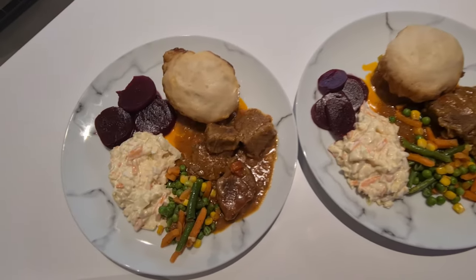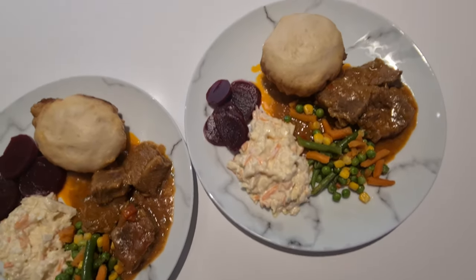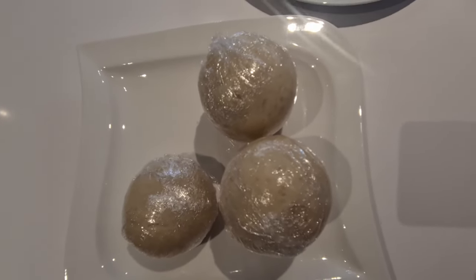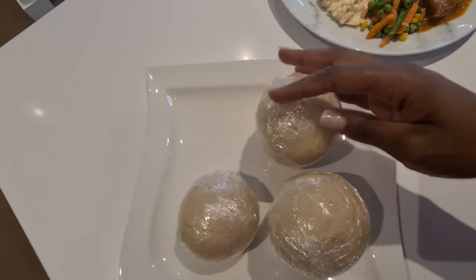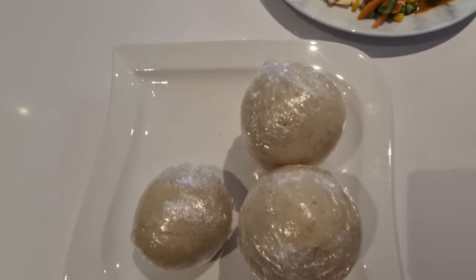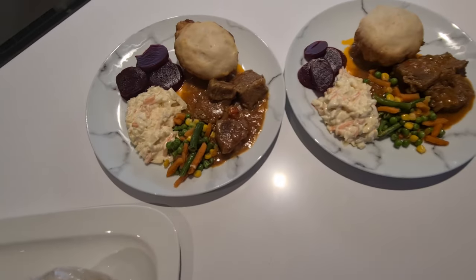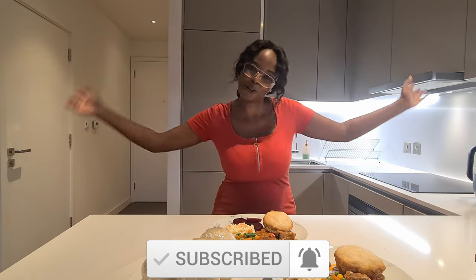There we have it, guys — we have our dumpling which was cooked in the beef stew, and we have veggies and salads by the side. I'm pretty happy with how everything turned out. I've wrapped up the little loaves of bread I made from the same dough and I'm going to pop them in the freezer — they can keep for a couple of months, so good for me, less labor, because this is quite a process. Overall I am very happy with how this turned out. I hope you guys enjoyed this little cooking session with me. Please like, share, comment, subscribe, and don't skip the ads. Thank you for hanging out with me — I'll see you guys next time, goodbye!